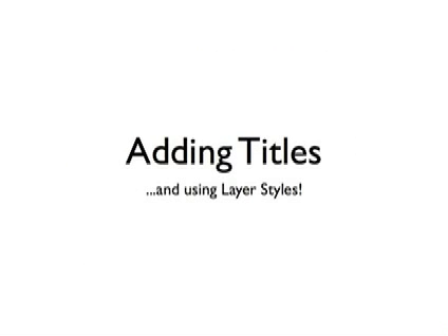First up, working inside the smart layer, I'm going to add some titles and demonstrate how to use layer styles, which are really powerful and flexible ways to do things to text or images on a layer.